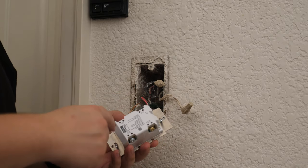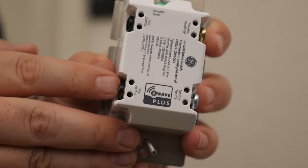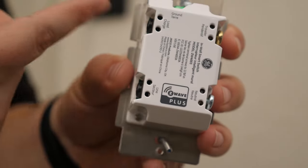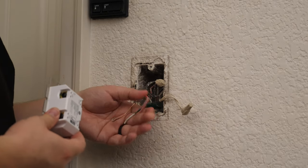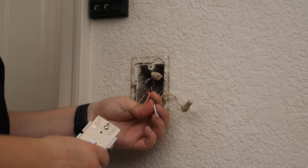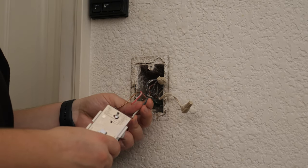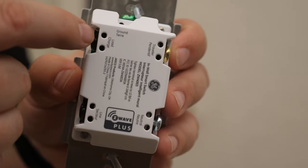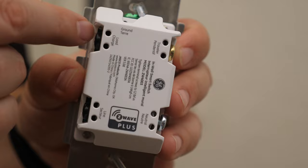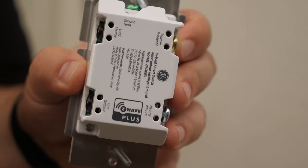The new switch is quite a bit different from the old one we removed. One of the big differences is that these terminals are marked — one says 'load' and one says 'line.' Line is the wire coming from your electrical panel, and load is the wire going to your light. You need to make sure these are correct; if you get them reversed, the switch isn't going to work. Since we've got two different color wires — a black and a red — and I know this is a single-pole switch, the black is coming from the electrical panel and the red is going to the light. This switch also has back-wiring holes with a clamp inside, which is different from the push-in method on the old switch. The push-in method isn't preferred, but this back-wiring method is just fine, so we're going to use that.